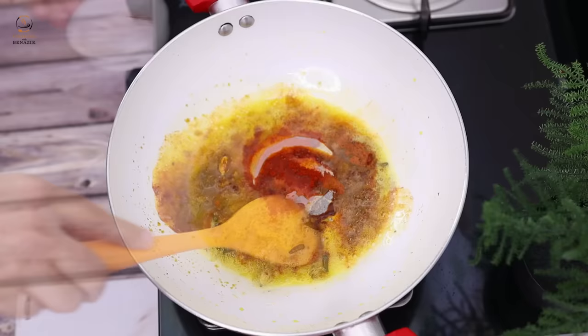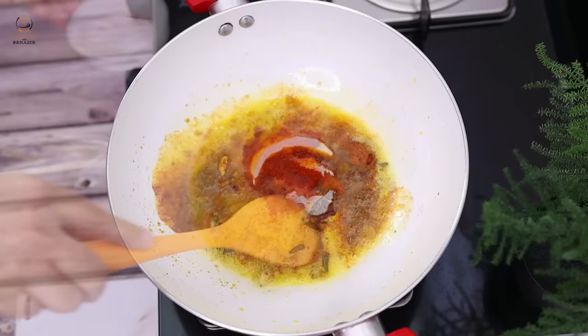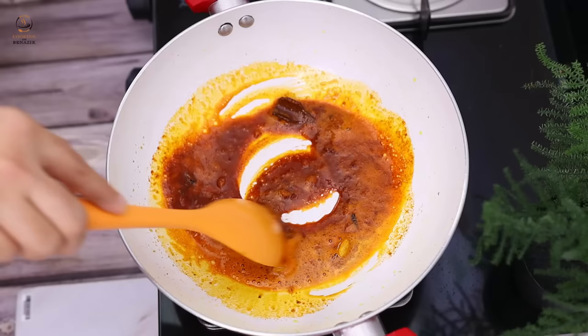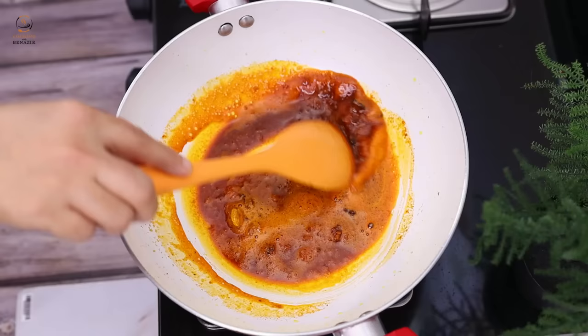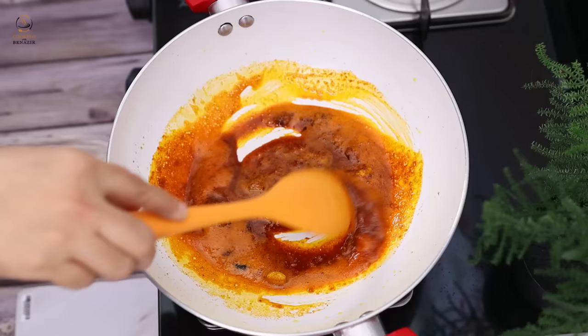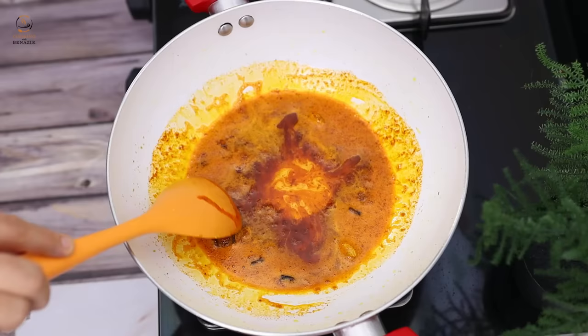The adrak-lasan paste will cook for 1-2 minutes on low flame. Then we will add 2 teaspoons of spice, a little bit of oil, and 1 teaspoon more. We will add red chili powder and cook for 10-20 seconds. Now we will add 1-2 teaspoons of red chili powder — that will be very good.